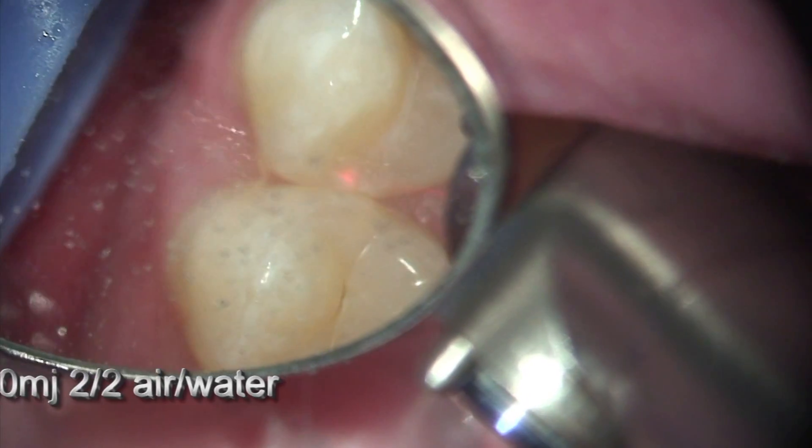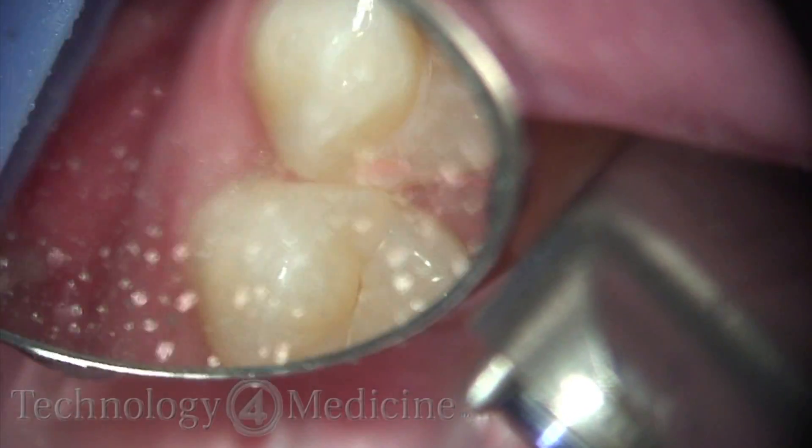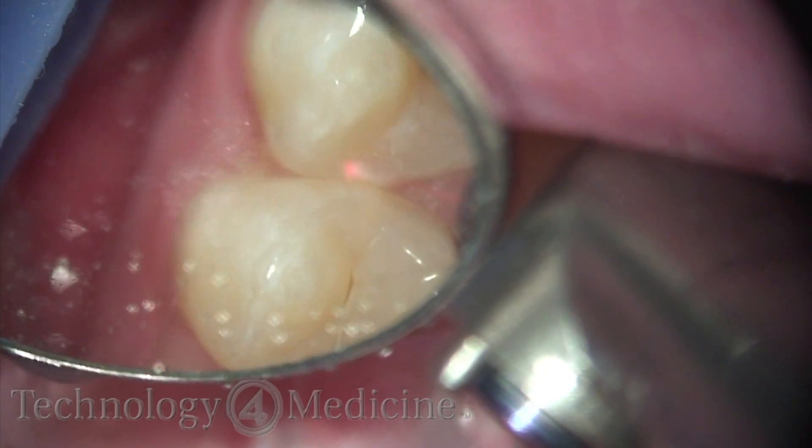Due to the histology and the way the enamel rods are placed, the laser is very efficient in a Class 2 preparation, no matter what the size.